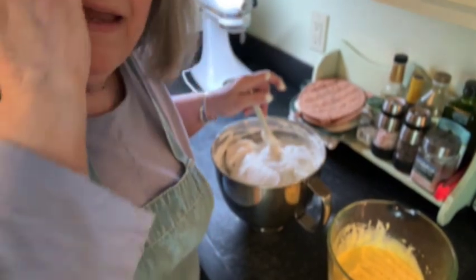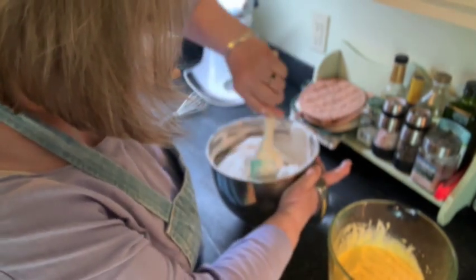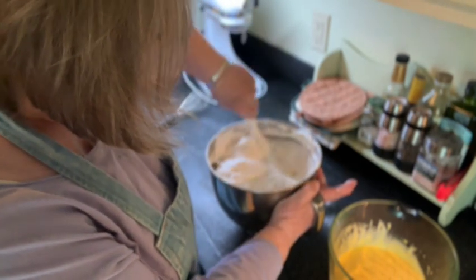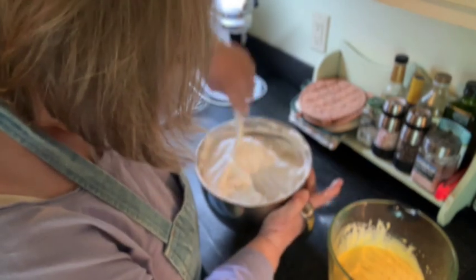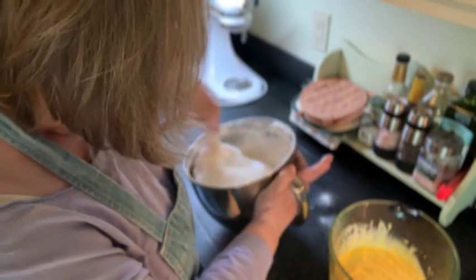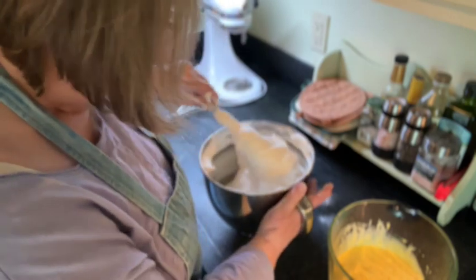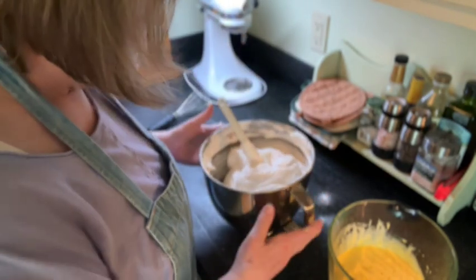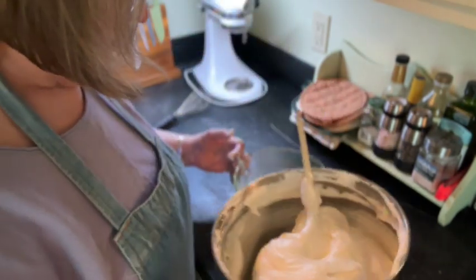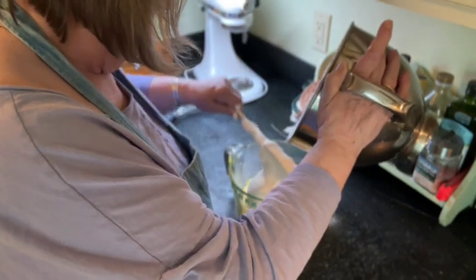I'm just finishing up folding in the very last of the flour and sugar into the meringue. You have to be careful because some of the flour and sugar can kind of hide out in the folds as you're folding it. You want to get this just until it's mixed — and I think I'm there. Now my egg yolks — this is where the daffodil part comes in. I'm going to take half of this batter approximately and plop it in here.